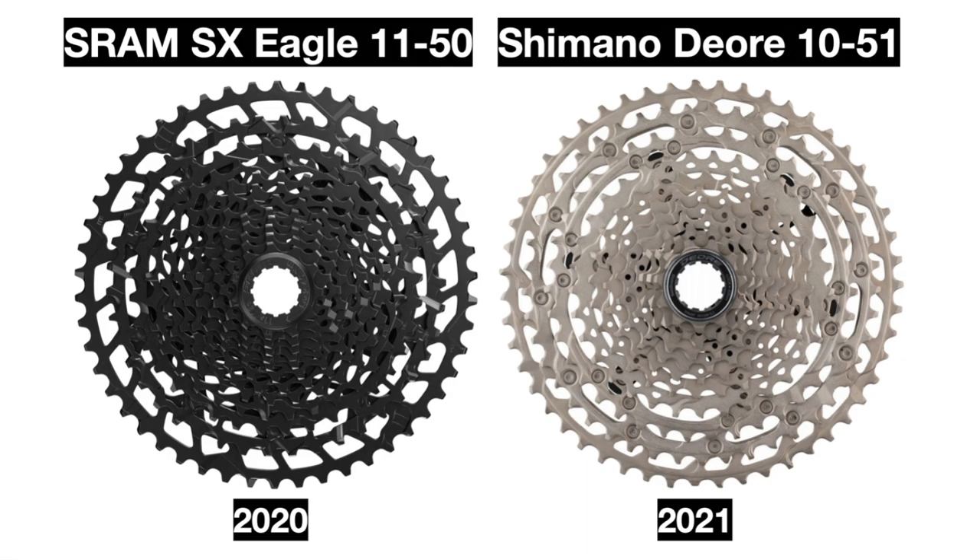Both bikes use cassettes from their respective drivetrains, but the SRAM is an 11-to-50 tooth cassette while the Shimano is a 10-to-51 tooth, which should be even more efficient — allowing you to pedal faster downhill or on flat portions and with less effort going uphill.